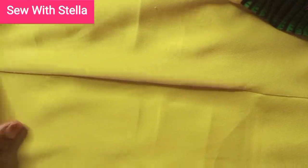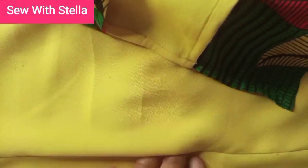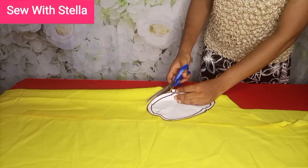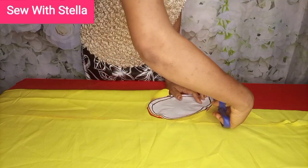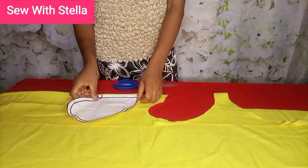In this video I'll be showing you how to sew an in-seam pocket. In the previous video I showed how to draft the in-seam pocket pattern, so if you haven't done that yet, please go back and watch that first. After drafting the pattern, go ahead and place it on your fabric and cut.